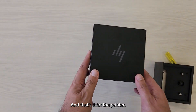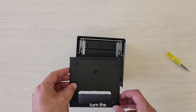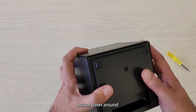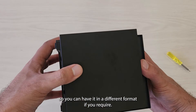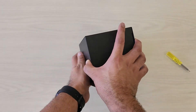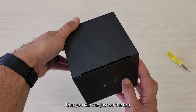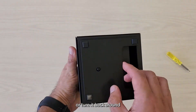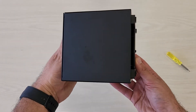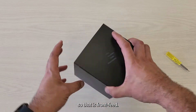And that's it for the printer. The other feature that it has is the ability to turn the actual cover around so you can have it in a different format if you require. So now you've got top feeding — you can see it's at the top. Or turn it back around, so that is front feed.